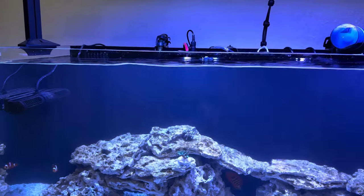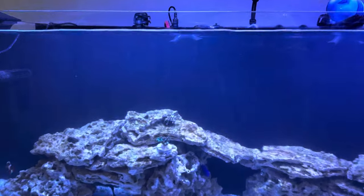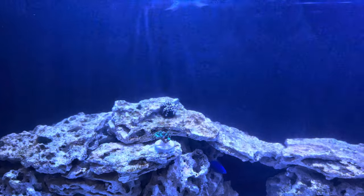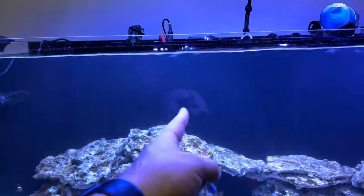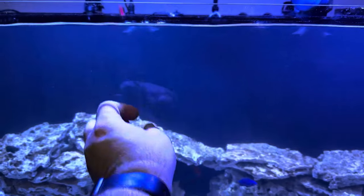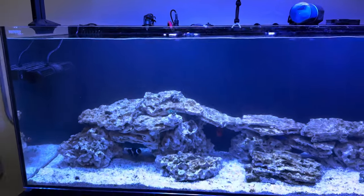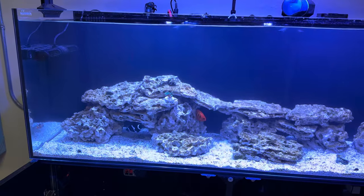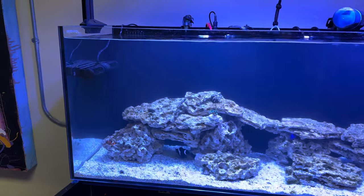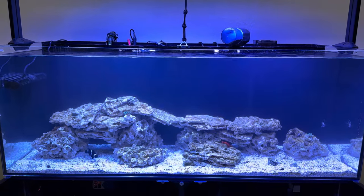I've got a little frag of SPS in here that's surviving, and it's right in the most turbulent zone — where the initial thrust of this kind of dies out, and then water circulating back around comes and hits that initial thrust and creates a pretty intense zone of movement right there in the middle. So this one SCP-90M by J-Bow is keeping plenty of flow moving throughout this entire tank.